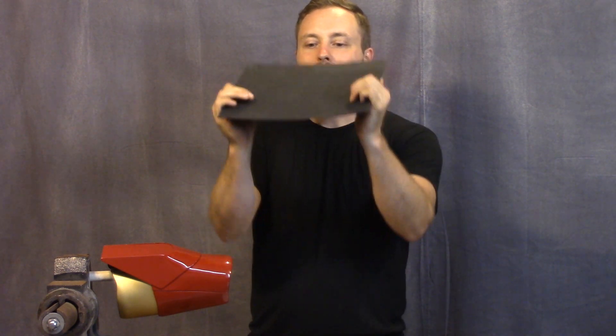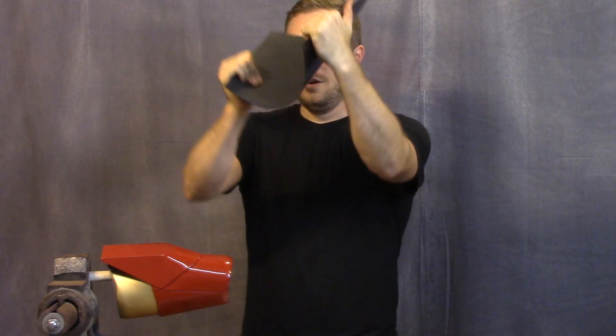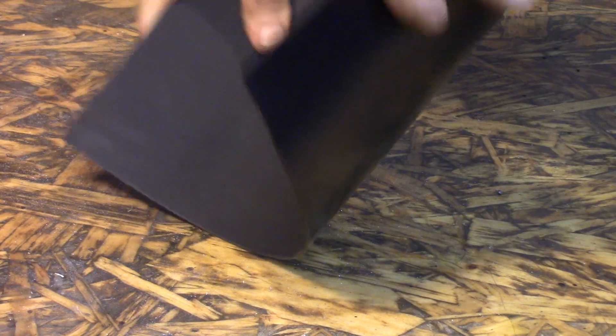We're going to start out with shaping the Kydex. The main problem is that when you heat Kydex up it likes to stretch but it's difficult to get it to compress. I had to get the curves and then roll it against the surface to get it to compress in a certain area so that it didn't bind and cause little folds, which looked terrible. That took a long time to figure out, but I eventually got it to work. If you ever work with Kydex, it's made to be stretched over something, not compressed.